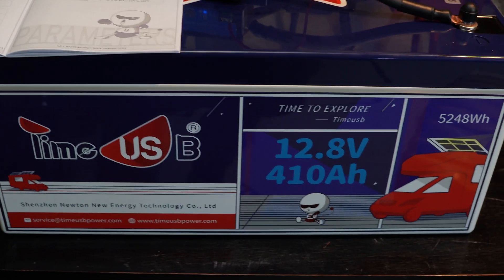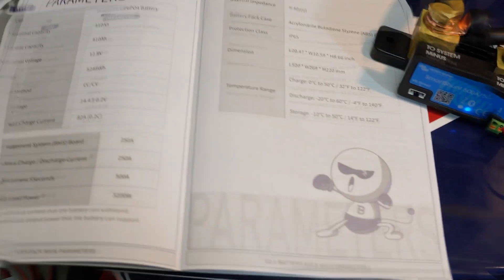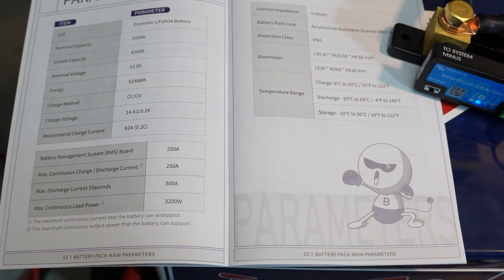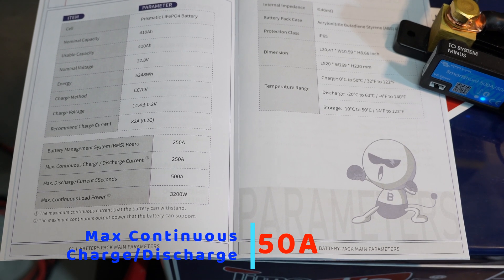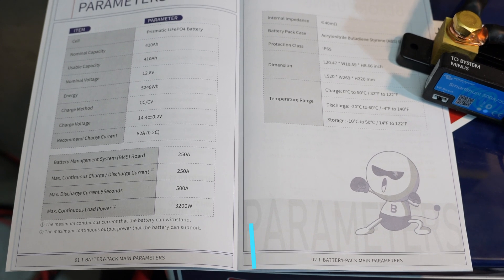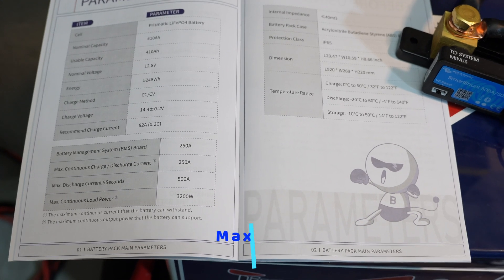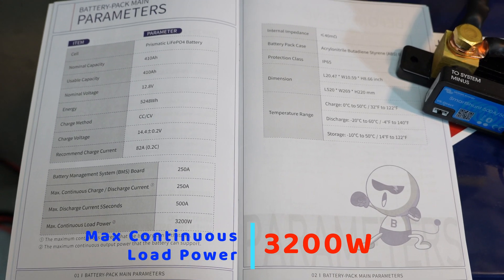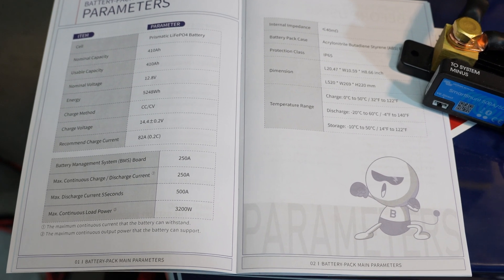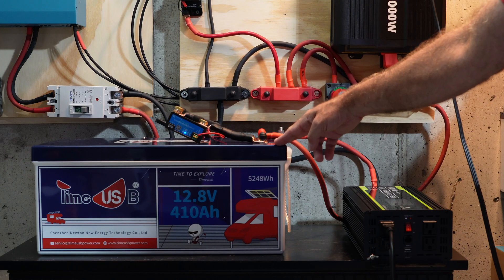Let's do some load testing on this monster battery from TimeUSB. The manual shows it has a battery management system, or BMS, that supports a continuous charge or discharge rate of up to 250 amps. It'll also support up to 500 amps as a maximum discharge for up to five seconds, and the continuous load is 3,200 watts. I don't have 500 amps to throw at this, and I certainly don't have it wired appropriately for 500 amps, so we're not going to be able to hit that 500 amp mark.